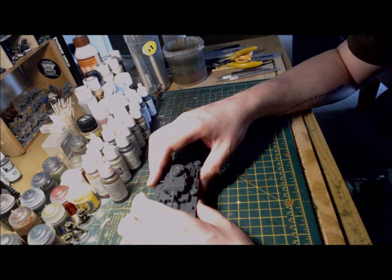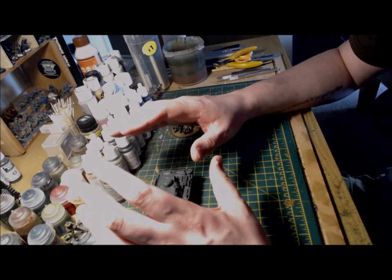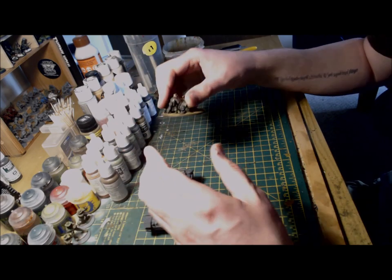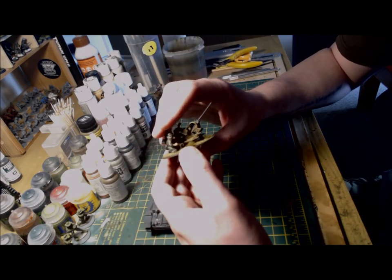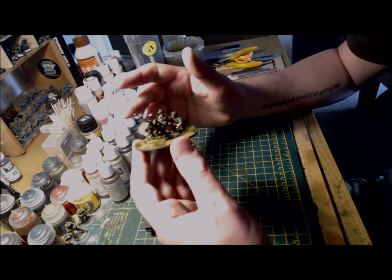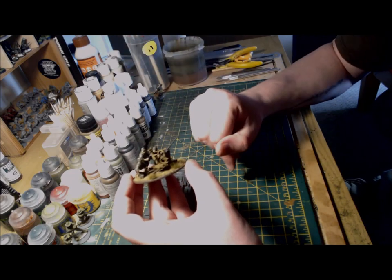Earlier I mentioned Tabletop Wolf's kitbash using spare parts from the Hetzer kit. He provided an excellent tutorial that I've linked in the description below, and following the instructions in his tutorial I completed this — the anti-aircraft gun. Here are a few pictures of the build in a bit more detail.